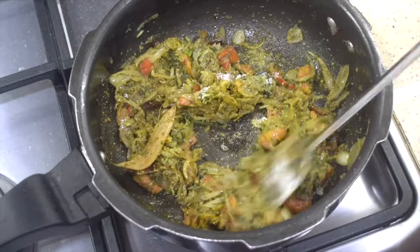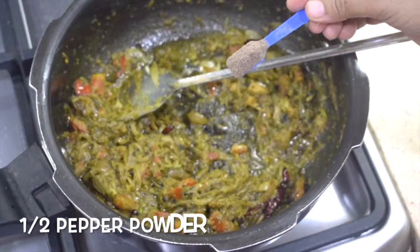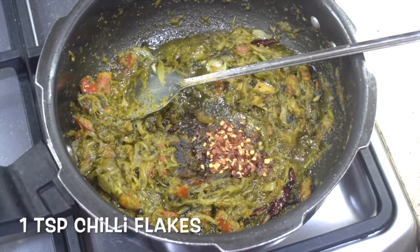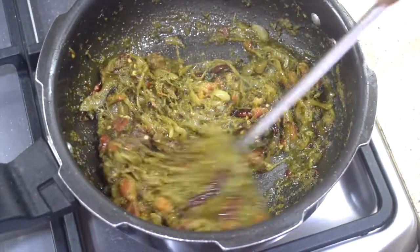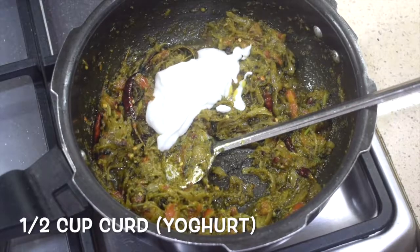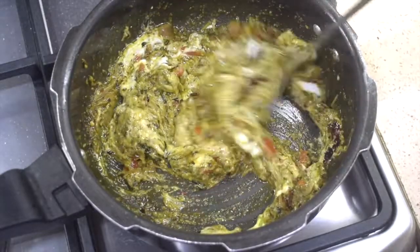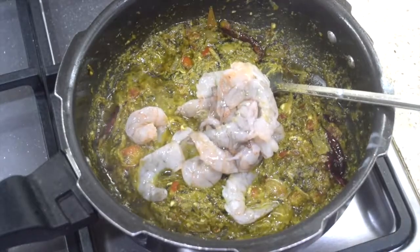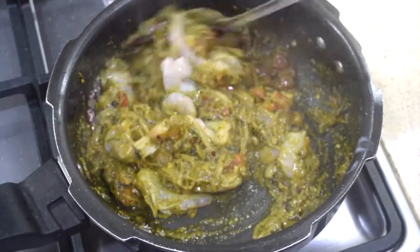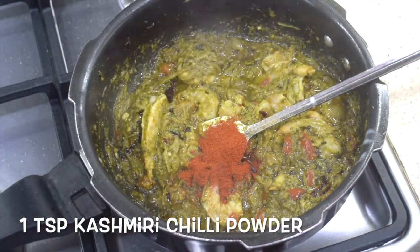Add salt as per taste — remember the Maggi cube also has a little salt in it. One teaspoon of pepper powder and one teaspoon of chili flakes — you can reduce the pepper if you like it less spicy. Add half a cup of curd and fry well till everything is mixed. Add in the prawns; you can cut the prawns into half if you wish. This is Kashmiri chili powder, added only for colour.